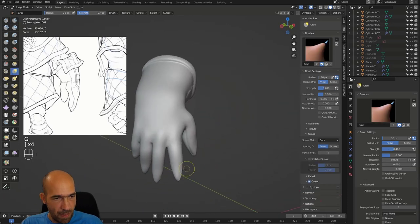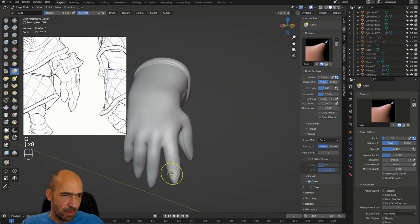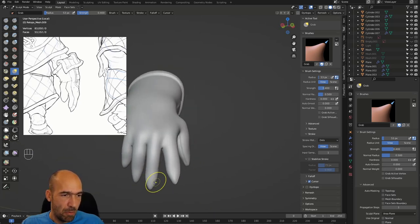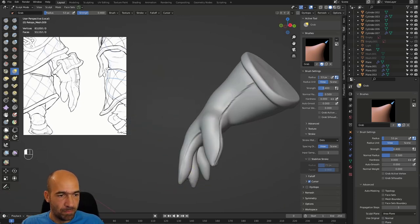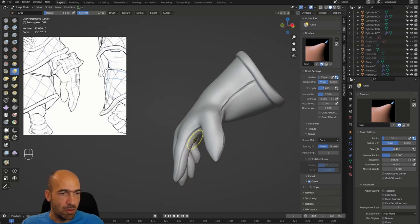I don't like that those fingers are pretty thin. But I don't think we have too much of a choice — I'll probably just thicken up the ends of the fingers, and that should do it, because we can't make them too thick in this case.